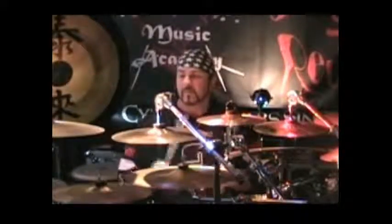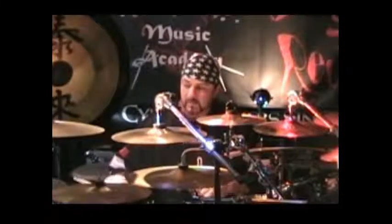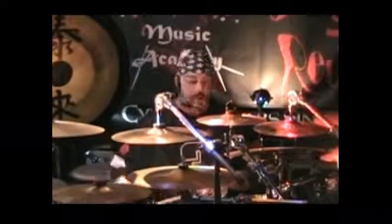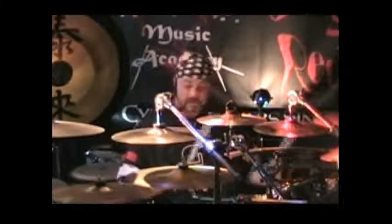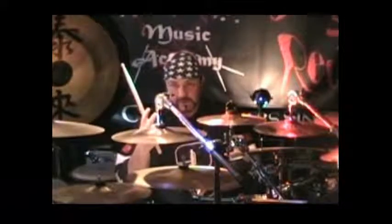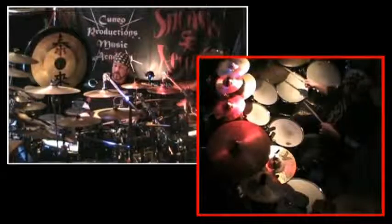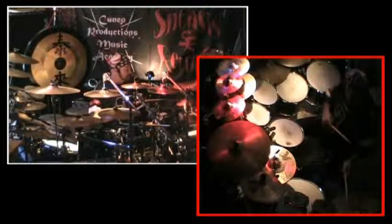Then we move to bringing the ride cymbals in. Now we're going to do up to 8 with the right ride cymbal, and then we'll switch to the left ride cymbal as well. So first you play the bass drum up to 8, 4 times, 2-8. Then you'll play the right cymbal 2-8, and the left cymbal 2-8.